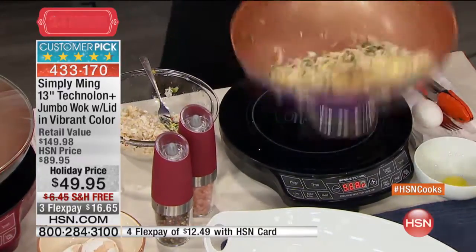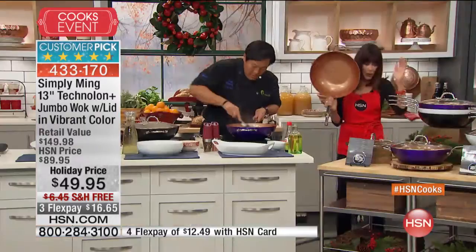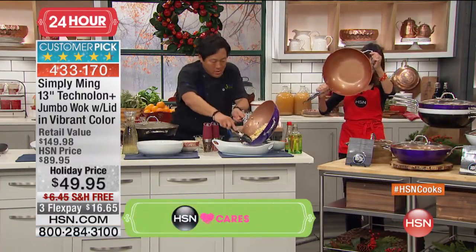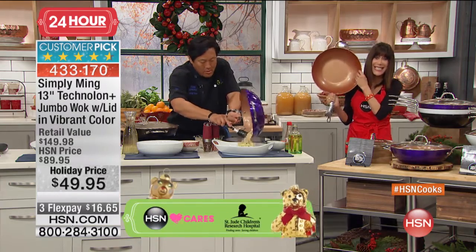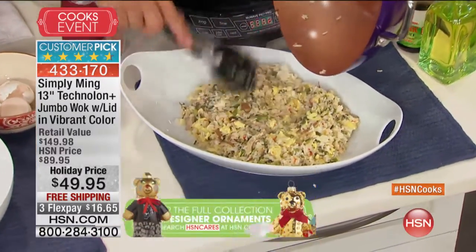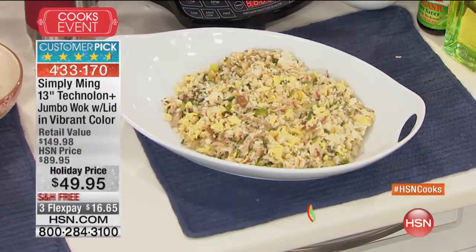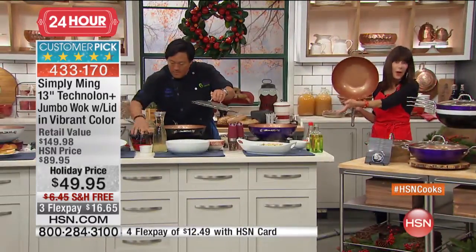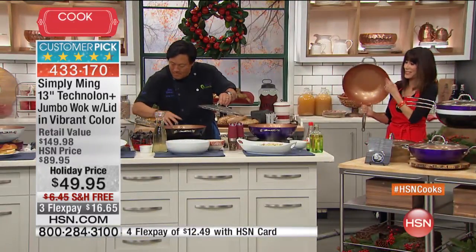We have such a limited quantity of these to go around. Look at the size, look at the capacity - 13 inches of real cooking space in here. You're getting the lid to go right along with it. It's lightweight, it's induction ready, as demonstrated on our induction cooker.